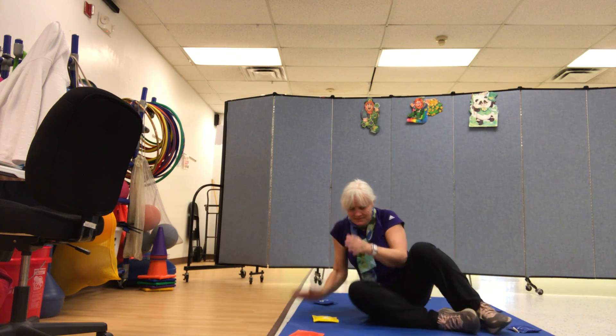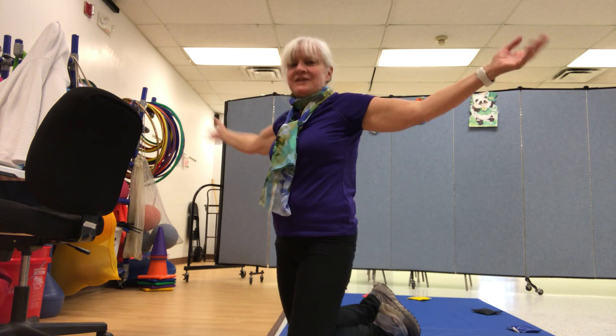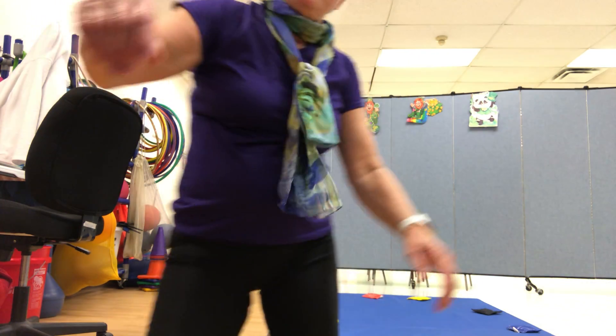Good job! That's my favorite! Always feels good to stretch, right? Okay, so we're going to do our cool down! See you in a minute!